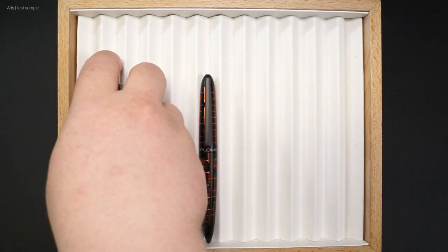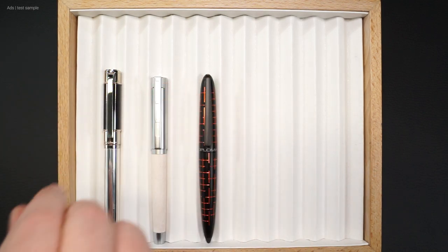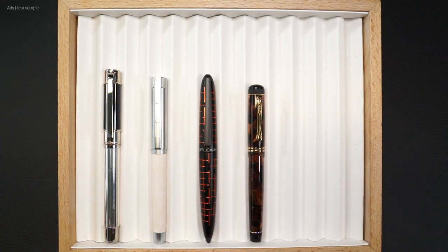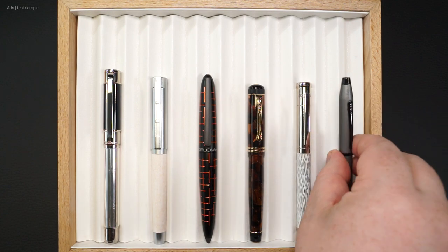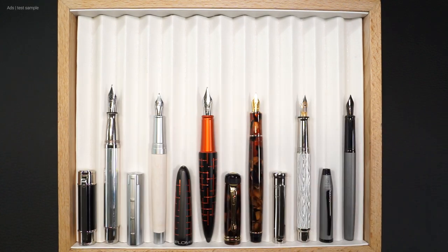In the second comparison, here it is with the Waldmann Commander 23, a Staedtler Initium Lignum, a Kaweco Dia 2, an Otto Hutt Design 04, and a Cross Century 2. Again, we have roughly the same length, but that across the board.